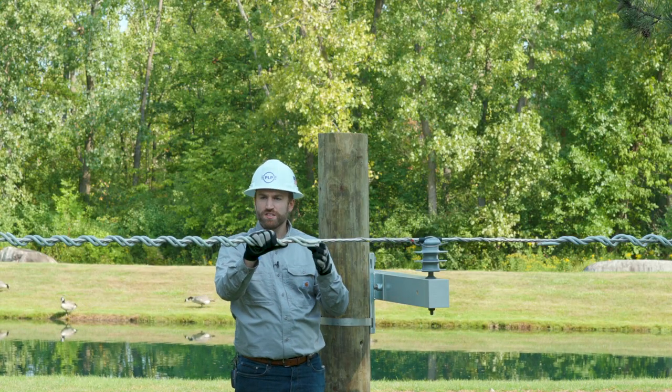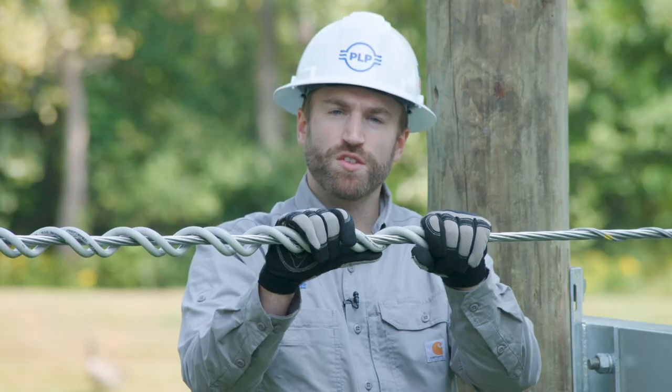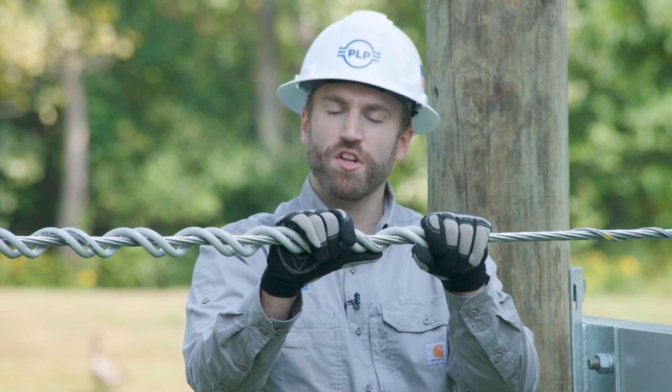Now we've treated two spans with SVDs by only climbing the pole one time. Thanks for watching this episode of PLP's distribution tips and tricks. Be on the lookout for more soon.